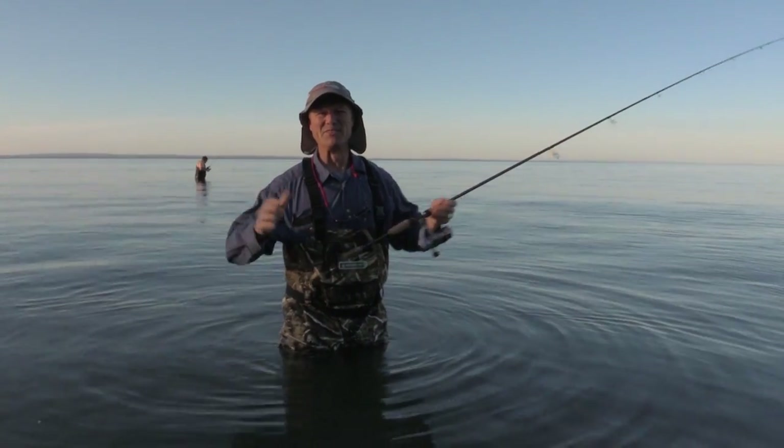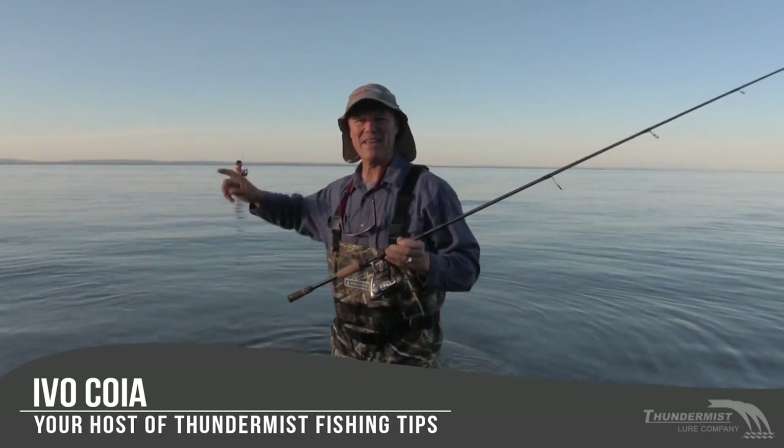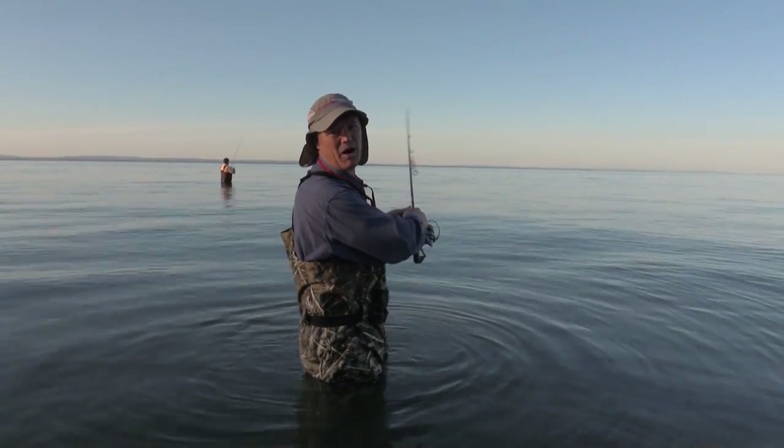Hi folks, it's Evo here from Thundermist Lure Company. Welcome to today's episode of Thundermist Fishing Tips. I'm here with everyone's favorite boatless angler, Antonio. Today, folks, we're looking for that topwater smallmouth bass bite.